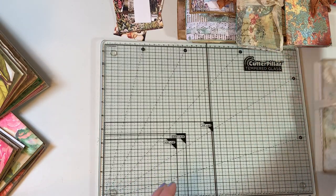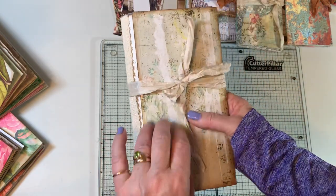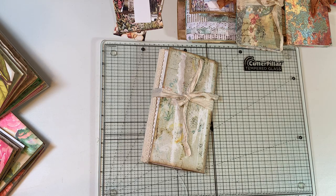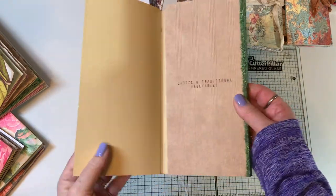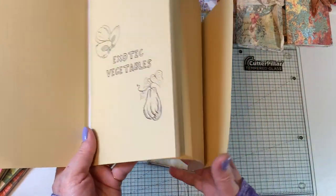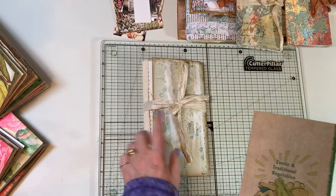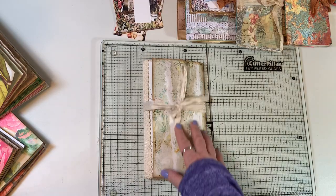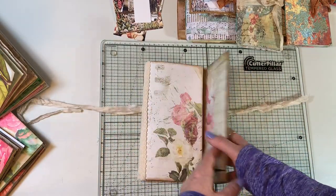The other project I did early on was the prototype for a journal series we're going to do — altering a recipe book. It turned out great; I just needed to work through it so I know what I'm doing in the tutorial.